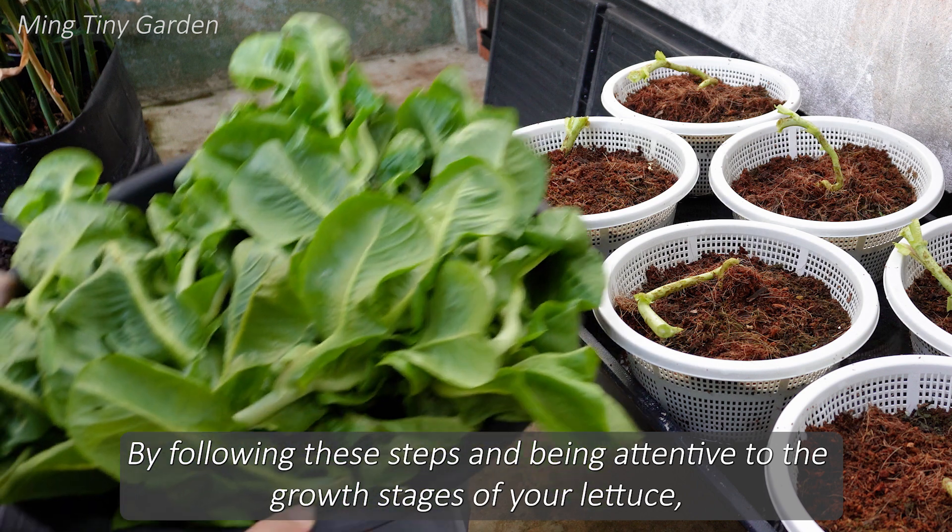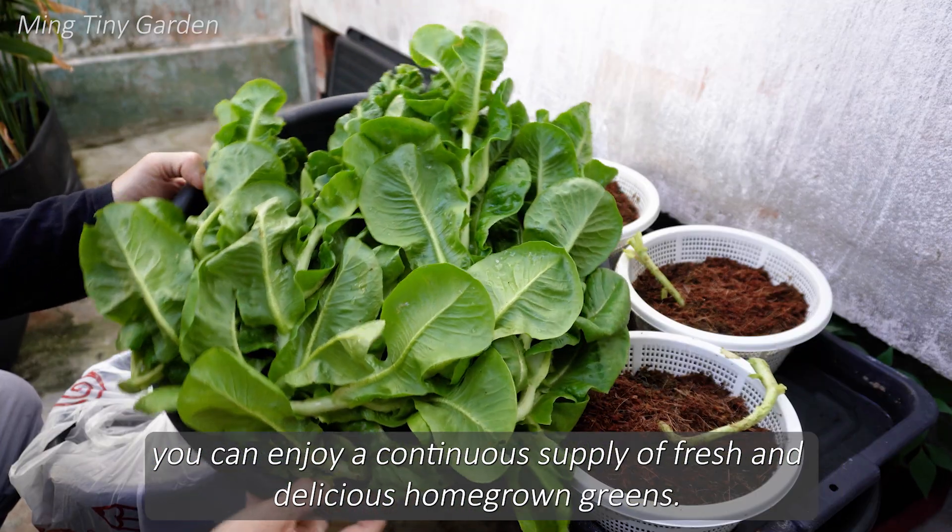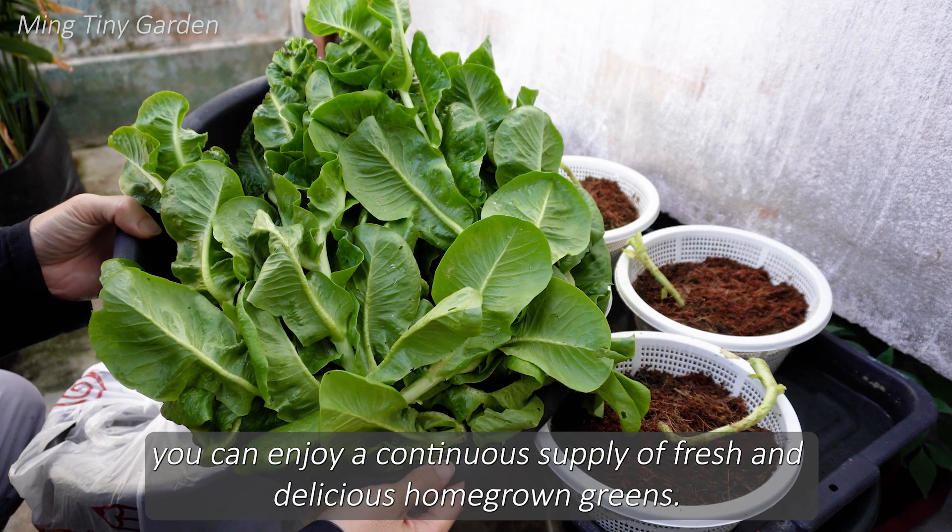By following these steps and being attentive to the growth stages of your lettuce, you can enjoy a continuous supply of fresh and delicious homegrown greens.